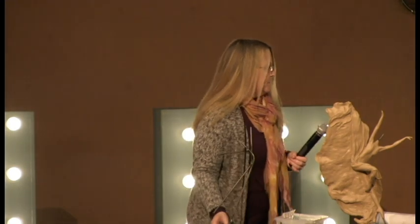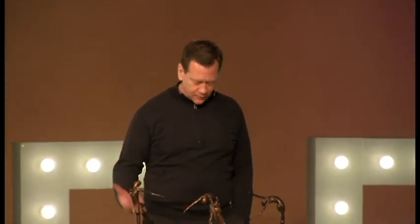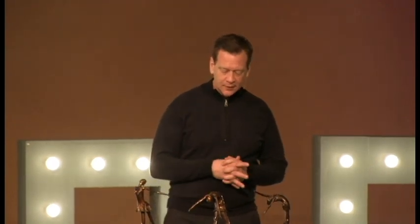In Luke 6:46-49 it says, "Why do you keep calling me Lord, Lord when you don't do what I say? I will show you what it's like when someone comes to me, listens to my teaching, and follows it. It's like a person building a house who digs deep and lays the foundation on solid rock. When the floodwaters rise and break against the house, it stands firm because it's well built. But anyone who hears and does not obey is like a person who builds a house without a foundation — when the floods sweep down it will collapse into a heap of ruins." Matthew 7:21-27 gives more details on the importance of a foundation.